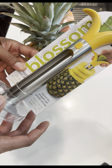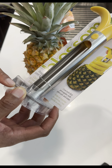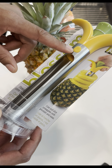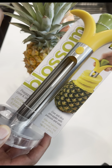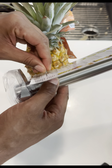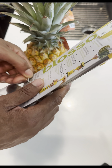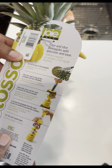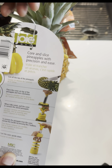I have this Blossom pineapple corer and slicer right here. This is the part that actually slices the pineapple, this is the coring part, and it has a little slot in here so you can eject the pineapple core that gets inside of it. On the back there's a little twisty design to keep the pineapple core in place, and on the back it shows you exactly how to do this.